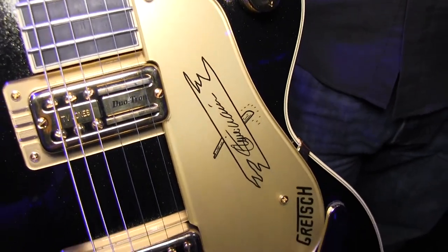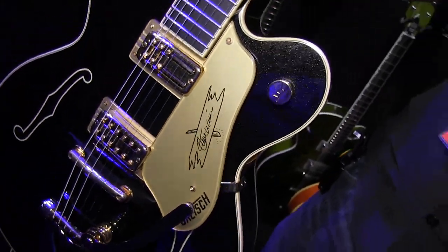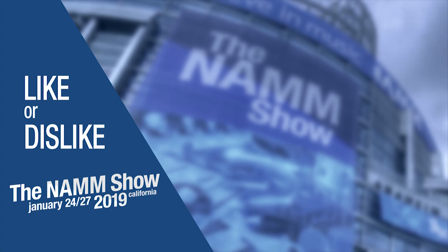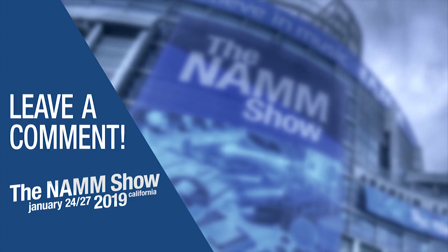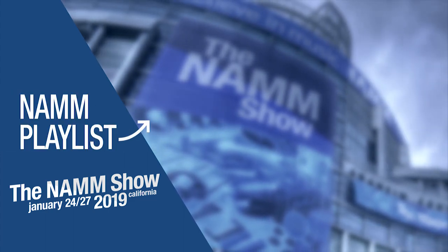So, Steve Warriner — but aside from the signature element, just a great player's guitar. That's the Steve Warriner signature model for Gretsch Guitars Professional Collection here at NAMM 2019. Thank you very much. To be notified of more videos from our trip to NAMM this year, subscribe to our channel and click the bell icon. Leave a comment or question below and check out our video playlist of all the latest and greatest products at NAMM.